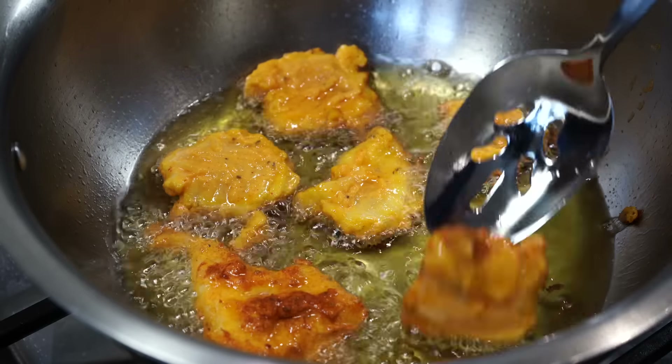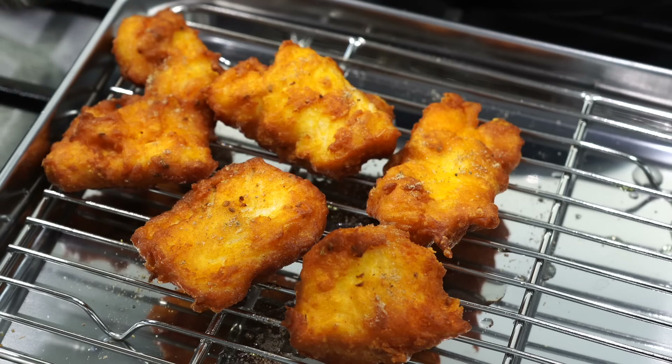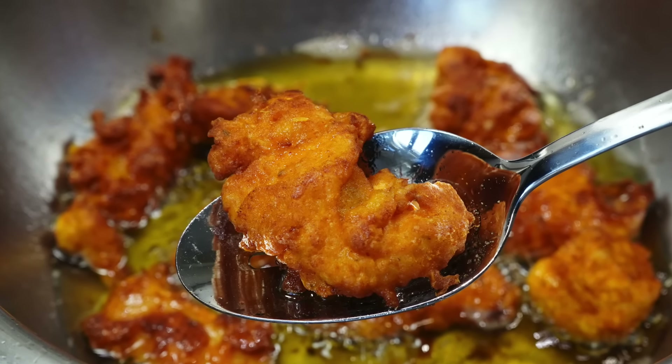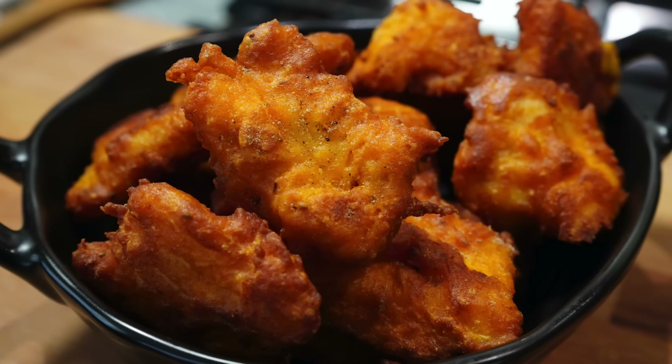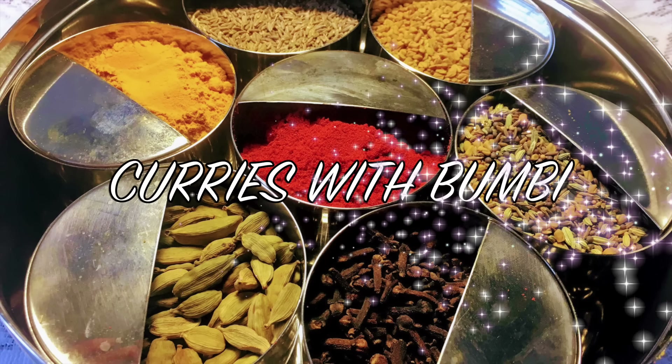On today's menu is a crispy crunchy fish recipe that everyone will love eating, even if you do not like having fish. Fish pakora, fish fry — whatever or however you may want to call it, these are too delicious. Namaskar and welcome to Curries with Bumbi.